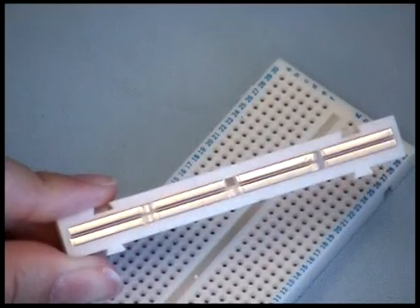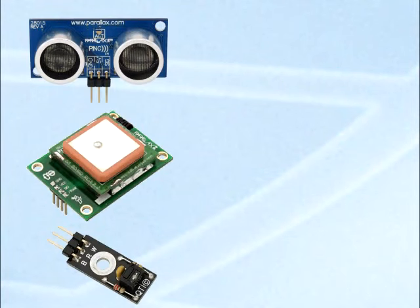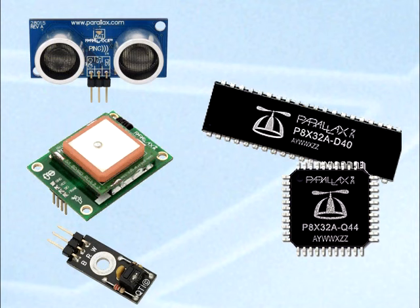You may notice that there is a break in the power strip while the ground strip is connected all the way down. This is designed so that you can supply two different voltages to your circuit, which comes in handy when you have sensors that require five volts of power communicating with a microcontroller that might only be rated for 3.3 volts.